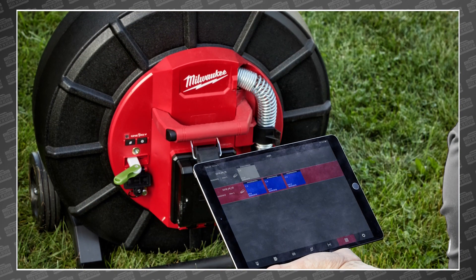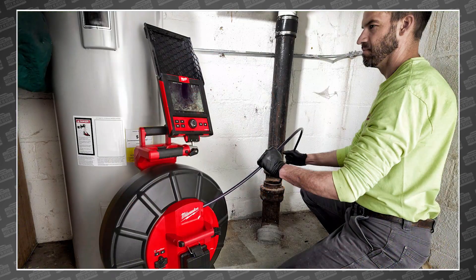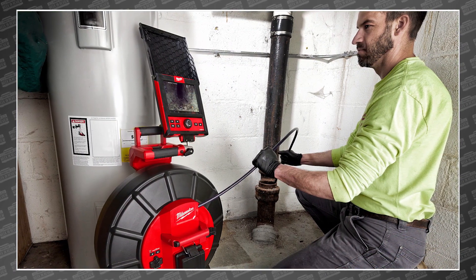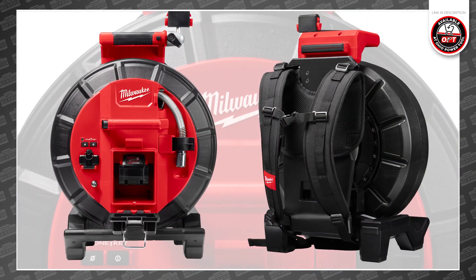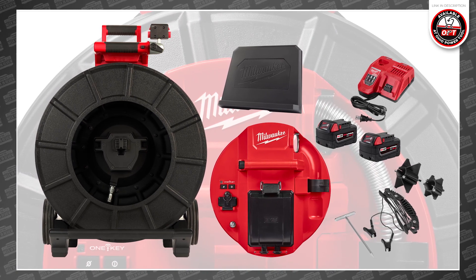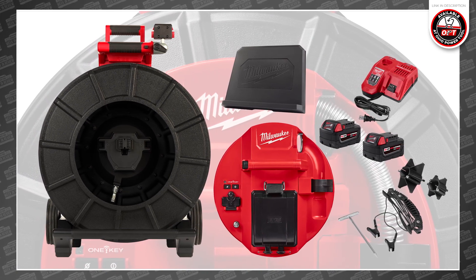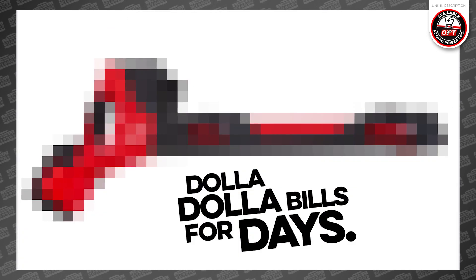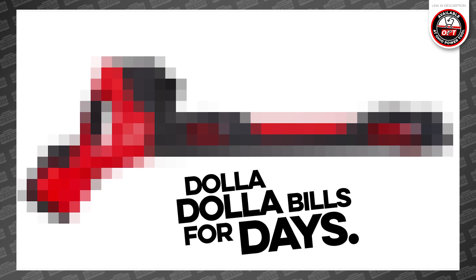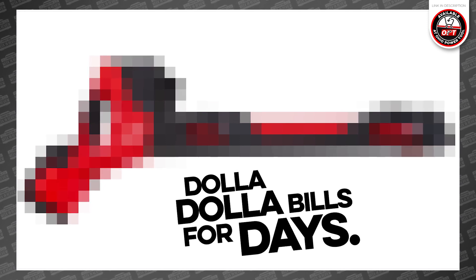So is this game-changing? Only time will tell for sure. If you're a line inspector, be sure to speak up in the comments and let us know what you think. If you're already convinced and ready to pull the trigger, you can head over to ohiopowertool.com and place your pre-order today. This new tool has also produced another Milwaukee first: the most expensive Milwaukee tool accessory ever — we'll have more details on that tomorrow. Be sure to subscribe so you don't miss it, and catch us this Friday for the PowerTool Weekend Review.